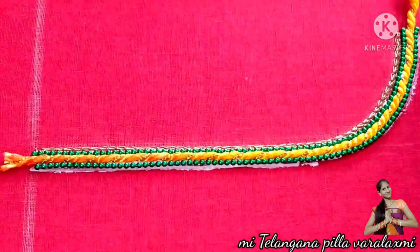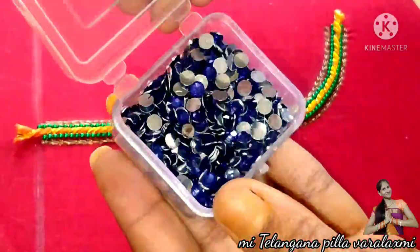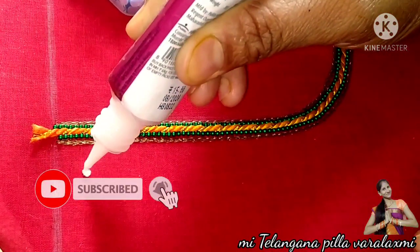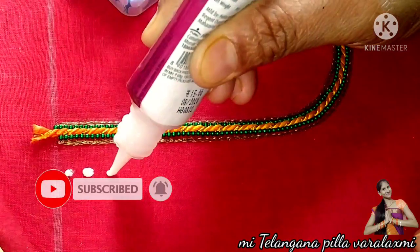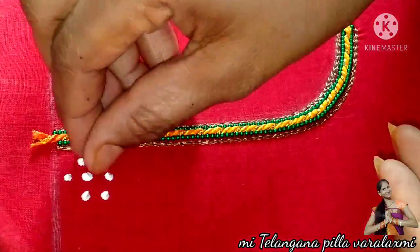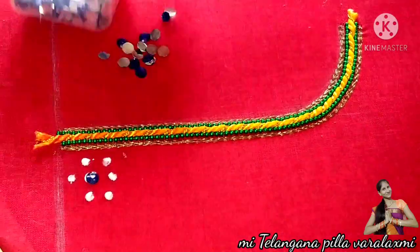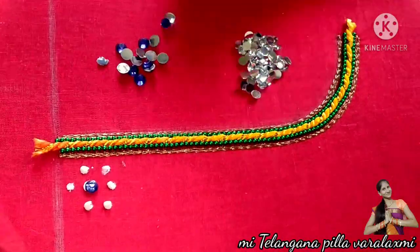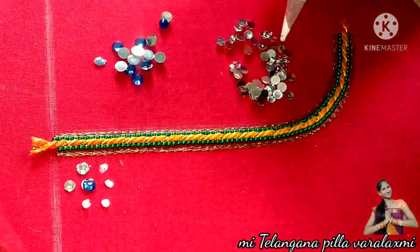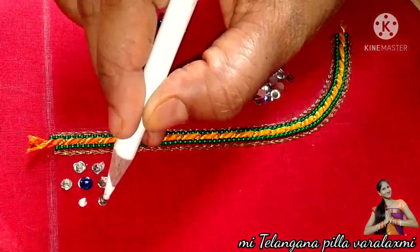You can use the chain stitch, and you can use the medium size blue color as well as the white color. You can also use the white color. I want to use any color — blue color — as well as the green color. You can easily use the blue color for the next color as well.